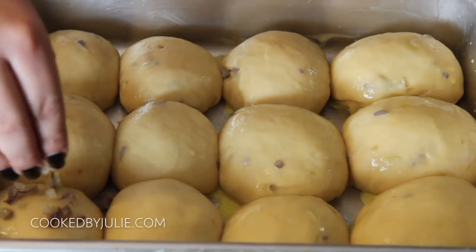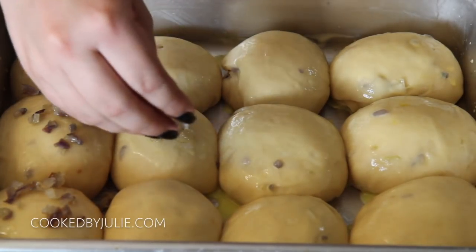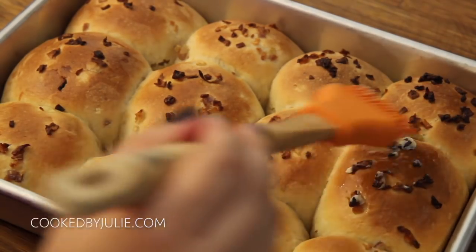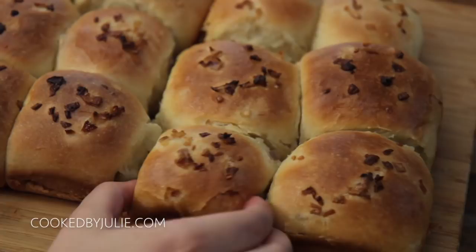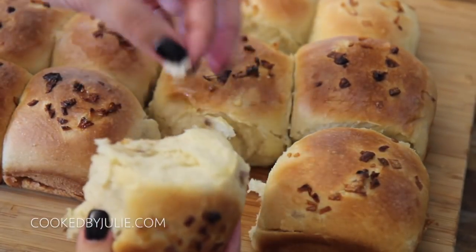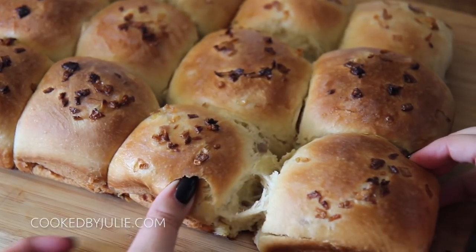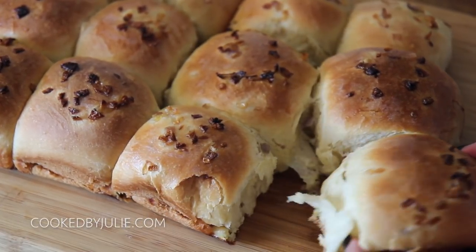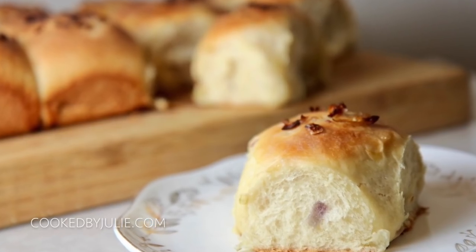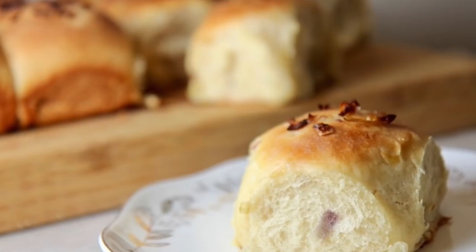You want to save about a quarter of the onion mixture for this topping step. The exact recipe along with written instructions will be over on my website cookedbyjulie.com. I baked these for about 35 minutes and the minute they came out of the oven I brushed them with some butter — make sure to just tap it so the onions stay in place. These were amazing and so so good. I really hope you guys give this recipe a try and thank you so much for watching.